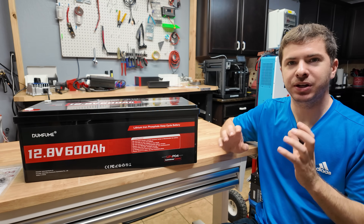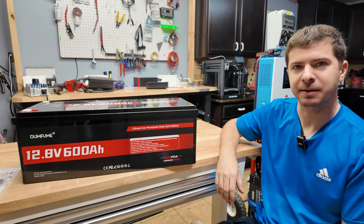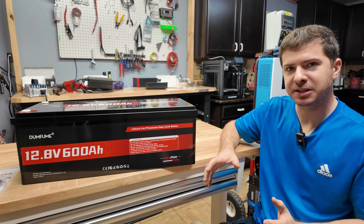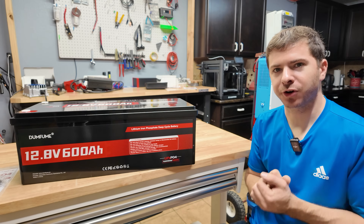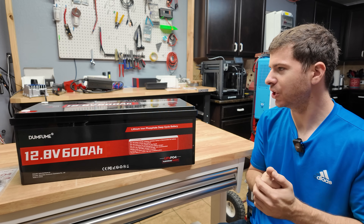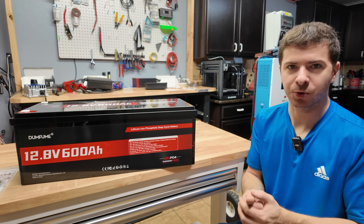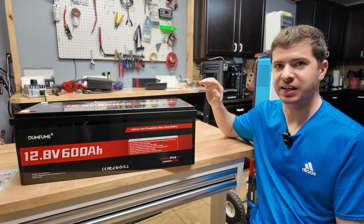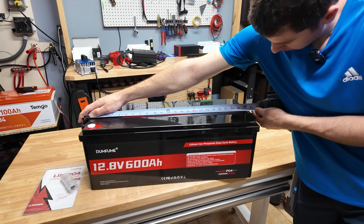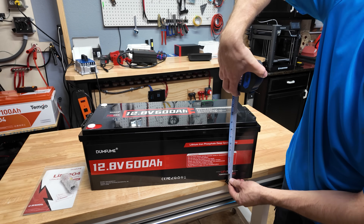As far as specs, the battery has a 250 amp BMS — not a Bluetooth BMS, just a standard BMS. It's rated at 4,000 charge and discharge cycles and has a five-year warranty. Dumbfume has been on the market for at least the last few years, so there's some peace of mind on the warranty. The weight is 107 pounds. Dimensions are about 25 inches handle to handle, nine and a half inches wide, and eight and three quarter inches tall.